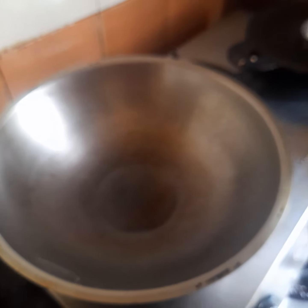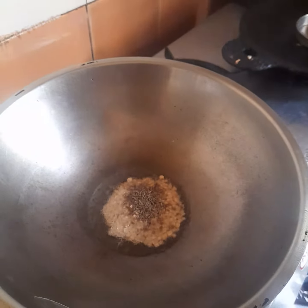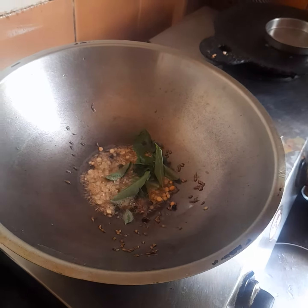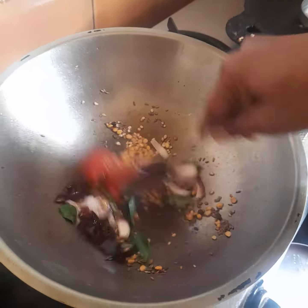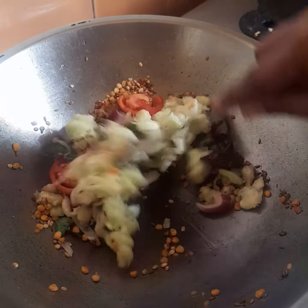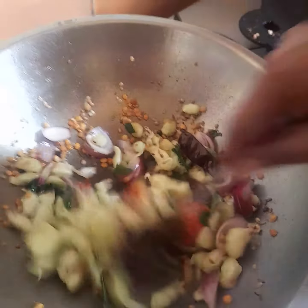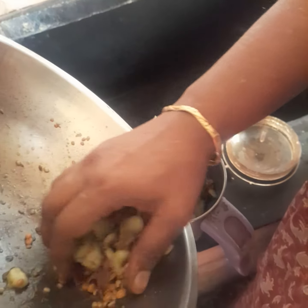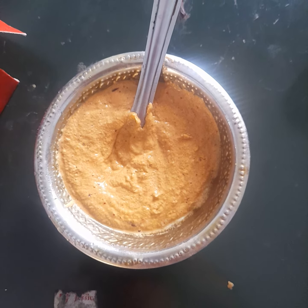Put the sauce in the pan for 1-5 minutes. I am going to make sure you are getting ready for the rest of the pan. I am going to add some salt to the pan.